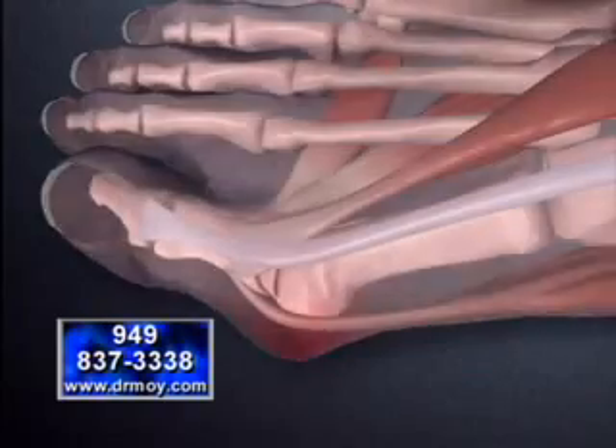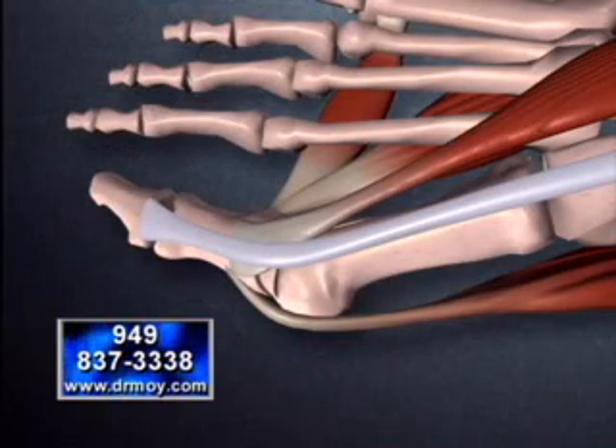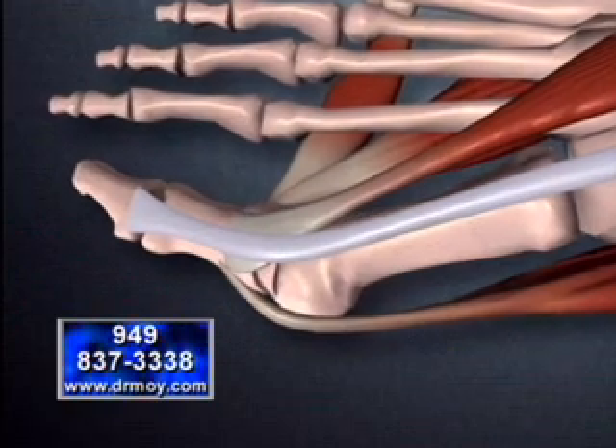Once the skin disappears, we see how the tendons and muscles insert around the great toe joint. Now viewing the foot closer,